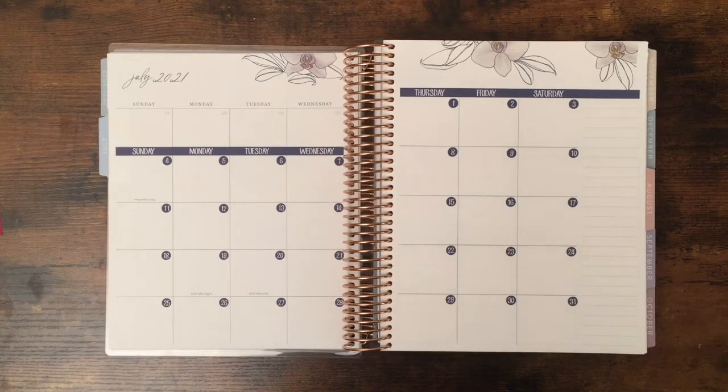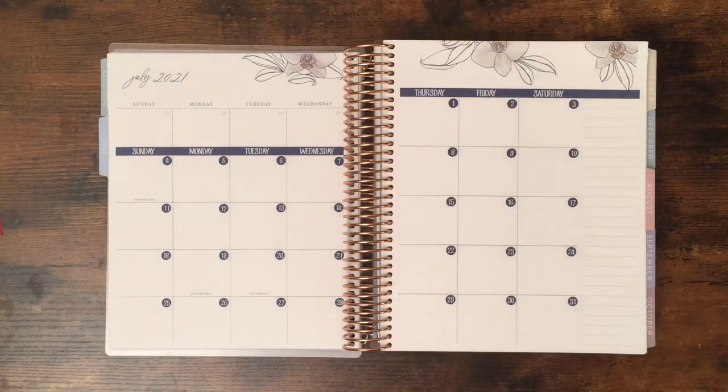Hello planner friends, welcome to my channel! This is Vicki from Planner's Travels and Dreams, and today I will show you how I decorate and plan in my monthly view in my new Erin Condren Flora vertical planner.